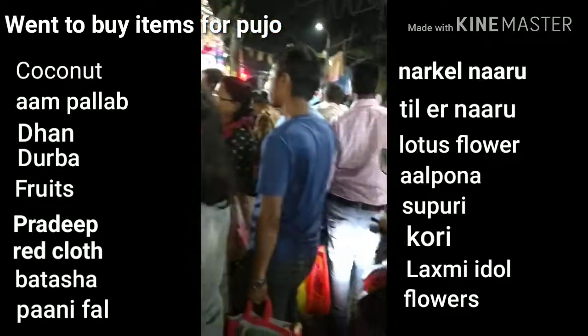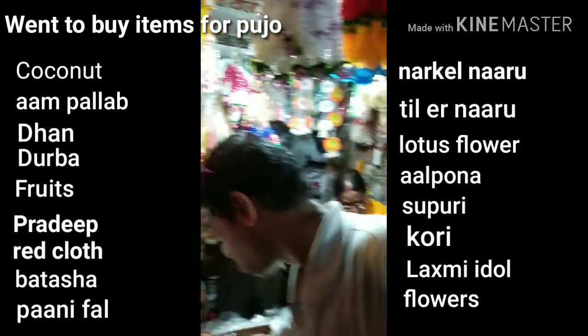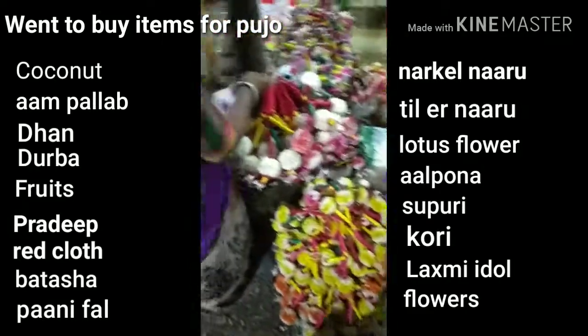Those who answer her get her divine blessings. People perform Vrata in front of the idol under the moonlight after fasting for the entire day.